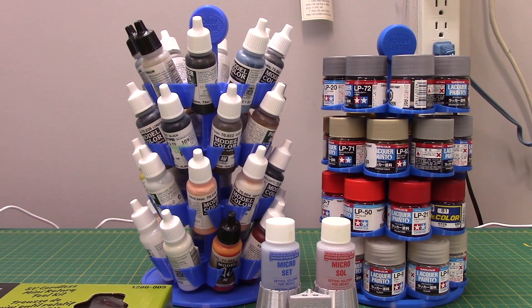Ahoy hoy YouTube modeling community, it's Lazy Eyed Modeler here in the Woody Workshop. I'm going to do a long overdue stash report. It's been about a year and a half since I've done a stash report. I won't be able to cover everything, but we'll cover some of the stuff I picked up.